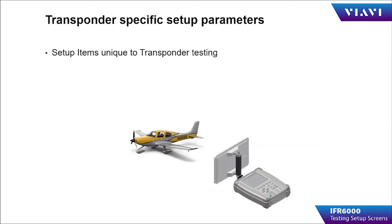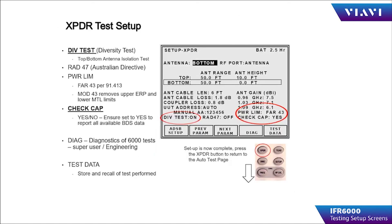Items unique to transponder testing include diversity testing. If the transponder you're testing is a diversity type transponder, place this in the ON condition. If it is only a single channel, place it in the OFF condition. RAD 47 is an Australian directive that changes power, frequency, and MTL levels, and is only used in Australia. Power limits can be selected for FAR 43 or 91.413 parameters, or modified 43, which removes the upper ERP and lower MTL limits.